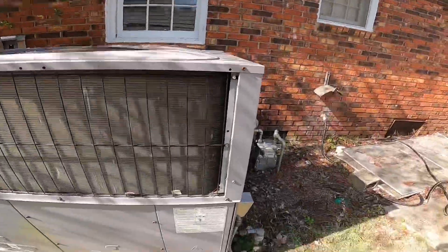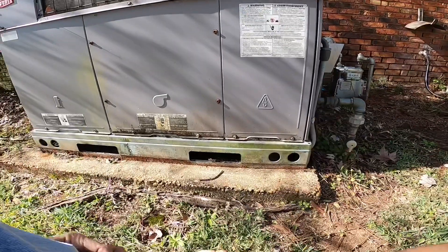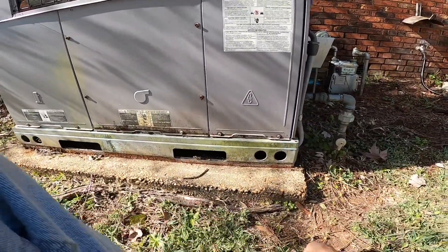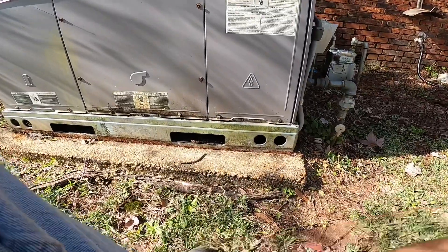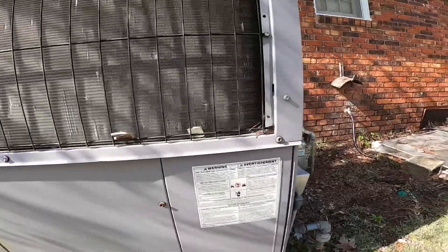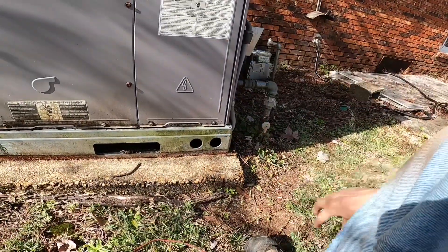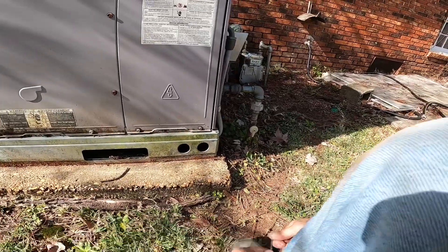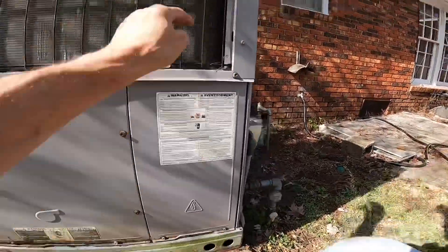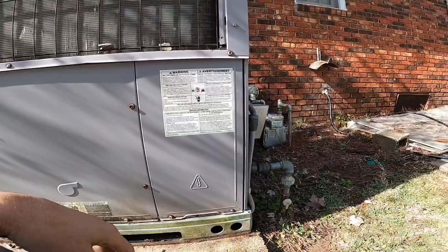A furnace that blows warm sometimes and cold sometimes, and now it will not shut off at all. For those of you who watch my videos, I'm trying to make an improvement on the salons and it's not always that easy. All right, it's blowing hot now.